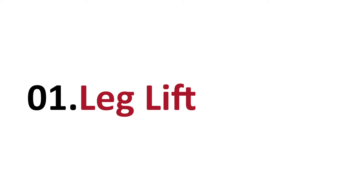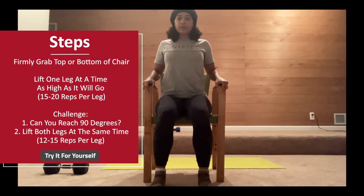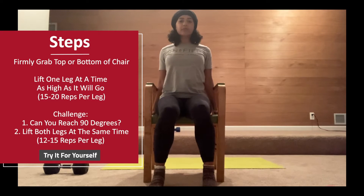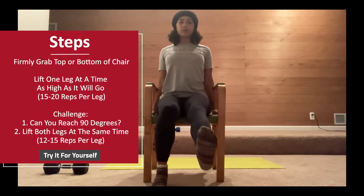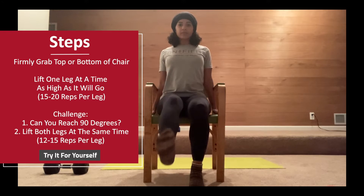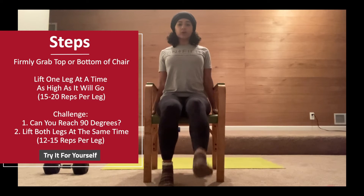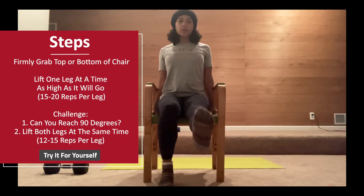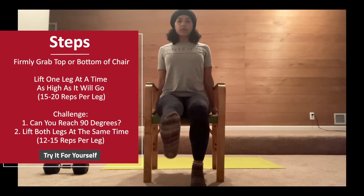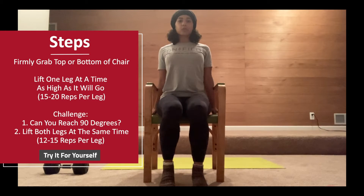The first exercise is called the leg lift. What you're going to want to do is either firmly grab the tops of your chair or the bottom of your chair. I prefer grabbing the bottom because it gives a little bit more stability. Lift one leg at a time as high as it will go. You really want to challenge yourself to bring yourself to 90 degrees if possible, but if you can only lift your leg partway today, that is okay as well. Just go with what feels right.